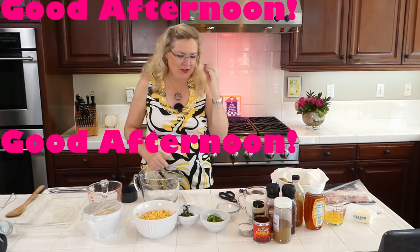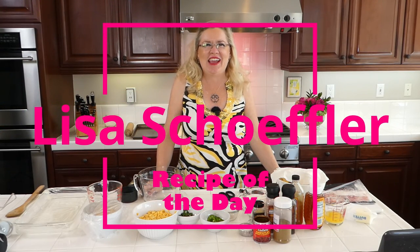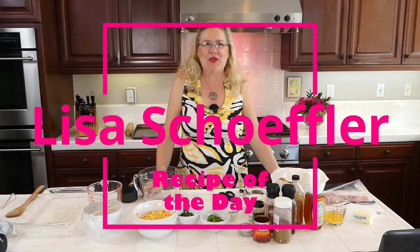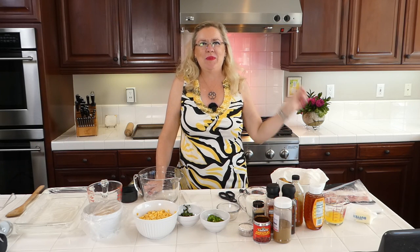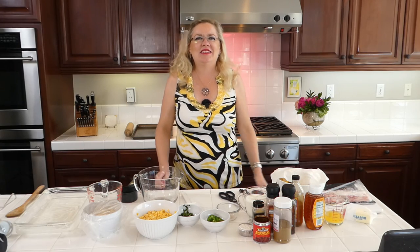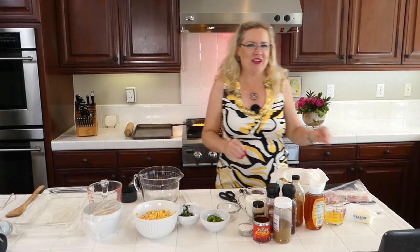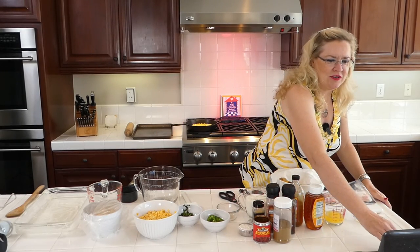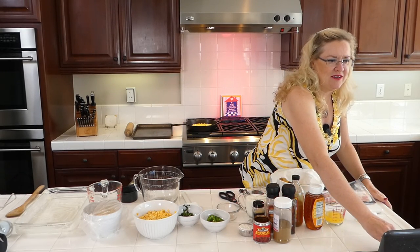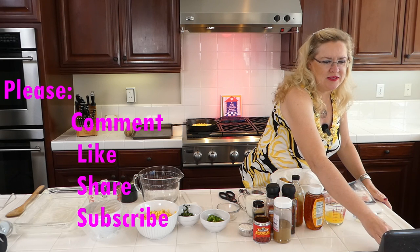Good afternoon, welcome to Recipe of the Day! It is another beautiful day and we are going to be making two yummy things with corn today. I am excited to get started, so I'm going to turn off the music here and get you guys up. The only way I know you're here is if you comment, so leave me a comment so I can say hi.